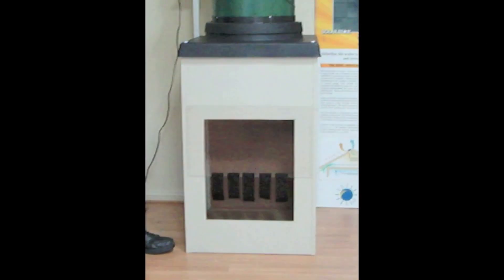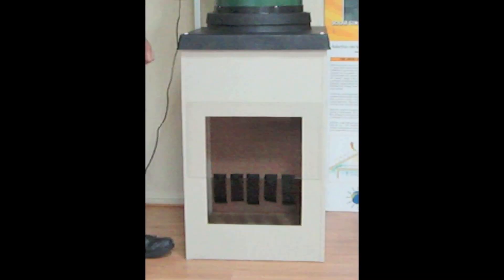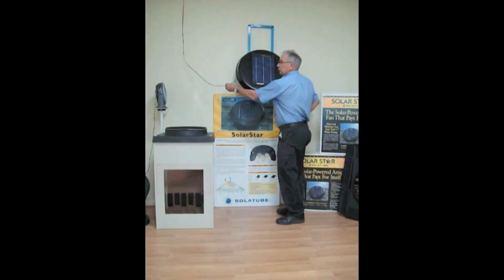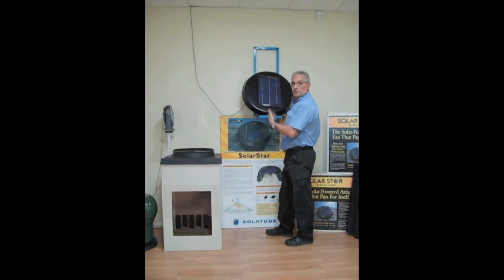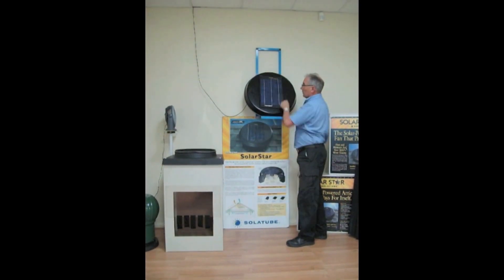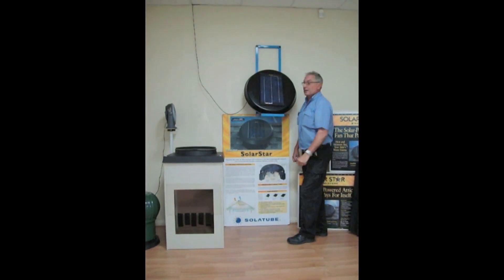As you can see, they're not that very efficient in regards to the amount of air that they actually draw. At the same time, they do sit quite high on your roof. Actually, this wire is going up through the roof because we're in a showroom — going up to one of these solar panels on the roof, which is a 10 watt solar panel.